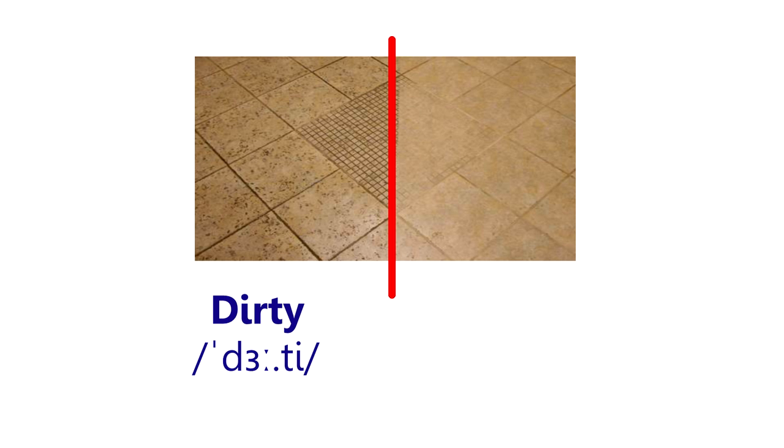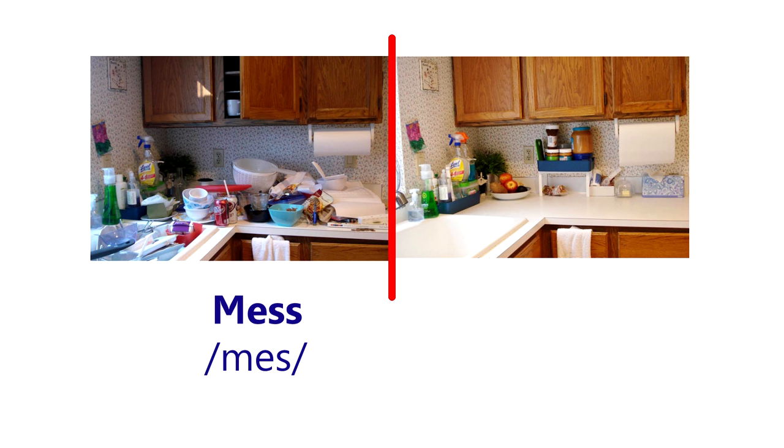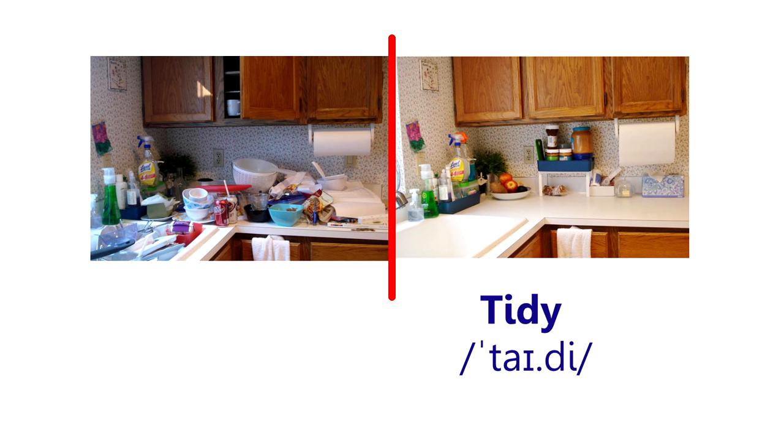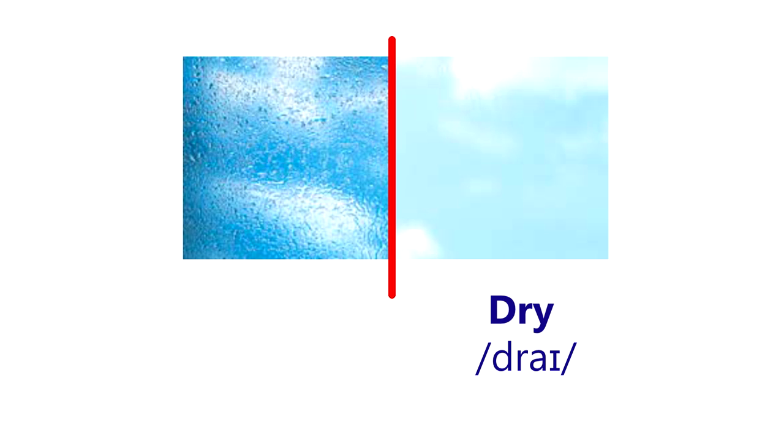Dirty. Clean. Mess. Tidy. Greasy. Clean. Wet. Dry.